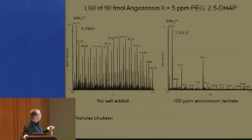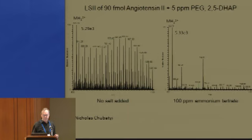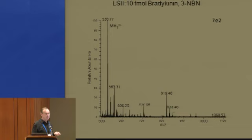With DHB you would only see the PEG, but with DHAP you still see some of the peptide. In MALDI they add ammonium salts, and Nick decided to do this — it improves spectra for less polar things, so the most polar compounds become ionized while less polar are suppressed. With the 3-nitrobenzonitrile matrix that Sarah was talking about, you can use it as a laser spray matrix even though it doesn't absorb laser energy very well. We're down to 10 femtomoles of bradykinin producing a nice spectrum, and adding ammonium salt does improve it somewhat.